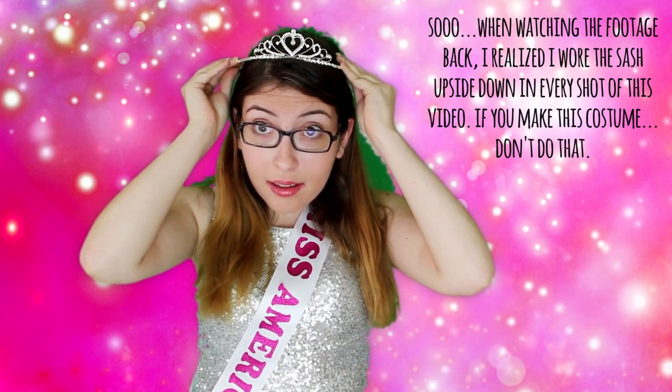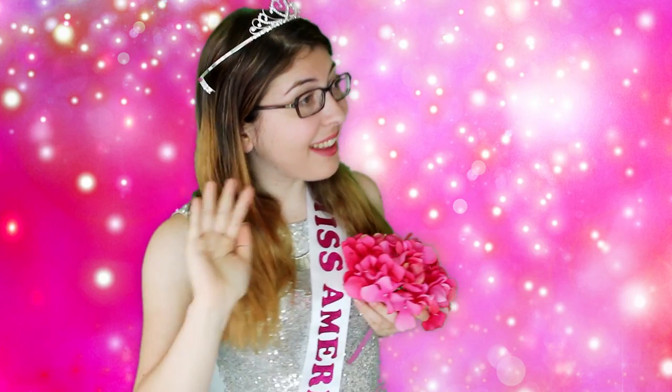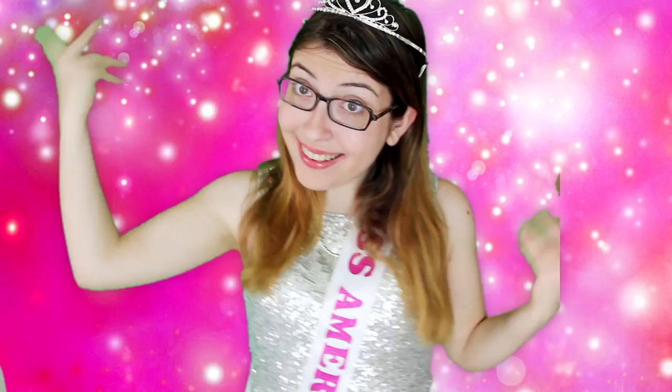Now you have this quick, simple sash that literally took about 20 minutes to make. To make the whole costume, just put on a sparkly dress, drape the sash over your shoulder, and then put on a tiara. I got my tiara online, but if you don't have one, Jamie over on Do It Girl showed us how to make our own tiaras the other week, so I'll link that video down below. And that's the whole costume. Plus, if you end up at a party where nobody's really dressed up, you can always take off the crown and the sash, and then you'll blend right in.